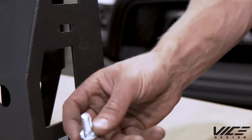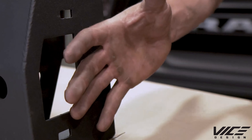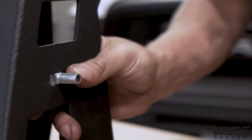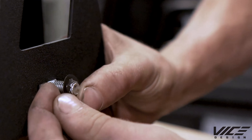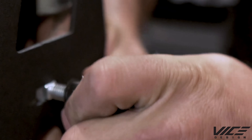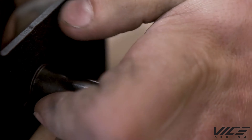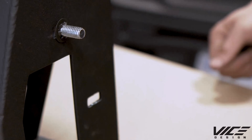Next step is to install these studs on either side of the bumper. This is what holds the wings with the fog lights on. Insert from the back through the hole, grab your 3/8 push nut, get it started with a socket — I'm using a 13-mil here — and that's going to retain it in place. Repeat for five more times.